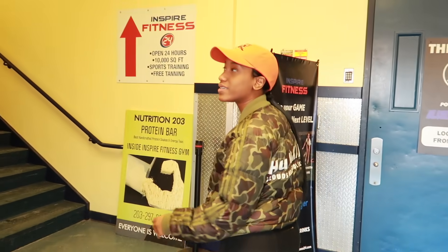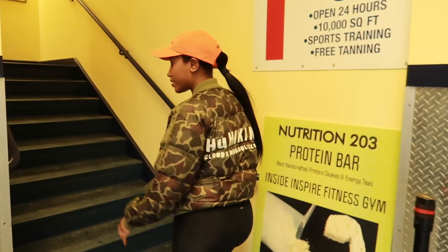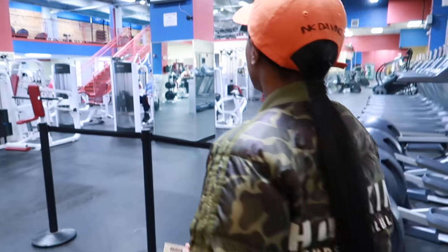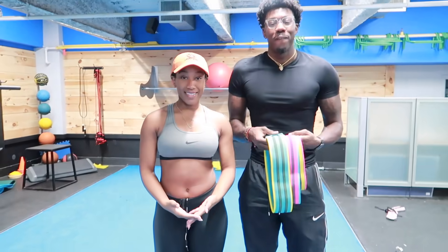To be honest, I feel like this part is the pre-workout — all these stairs to get to the gym. I finally made it to the gym.